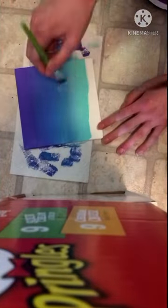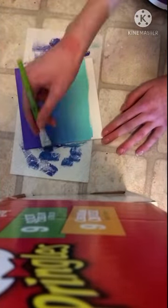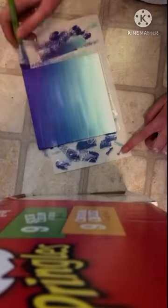Took a little while. The white did make it a little lighter, but that's okay.